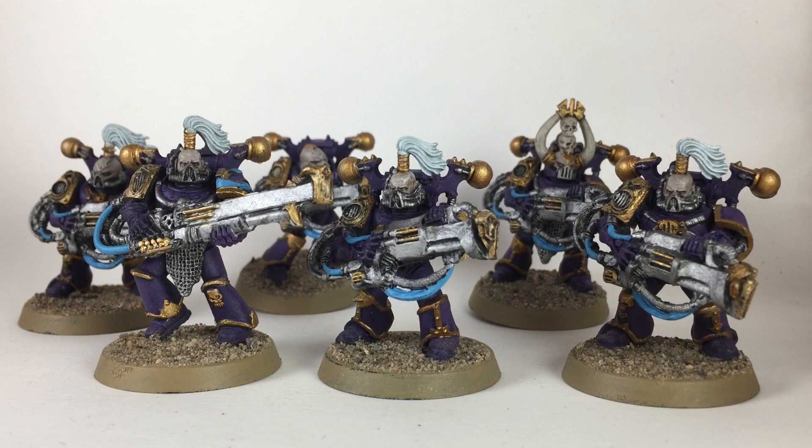This is a video on how to paint noise marines. As you can see, we've got six finished marines — five with sonic blasters and one with a blast master. We're going to show you how we painted these up. They're basically just the old chaos space marine kit with the sonic marine upgrades from Games Workshop. If you like the way these look, stay tuned and I'll show you how we got this look.